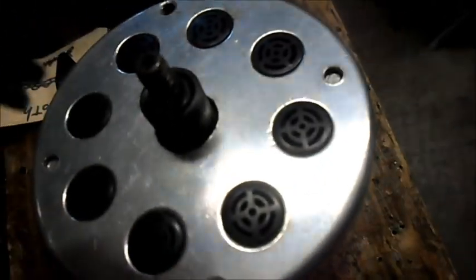Here's our sprocket we got from Alpha Wheels. I'll get it down here and see what she does.